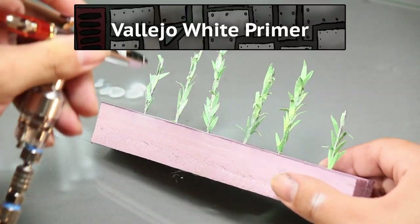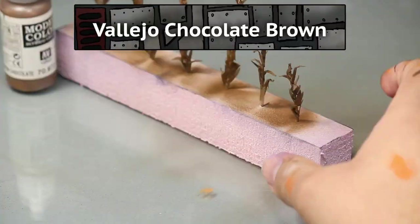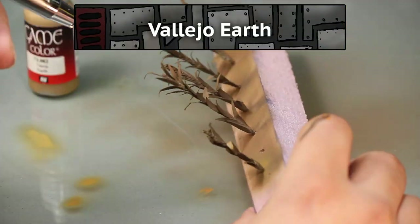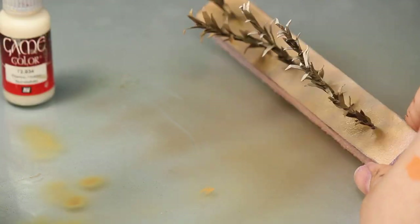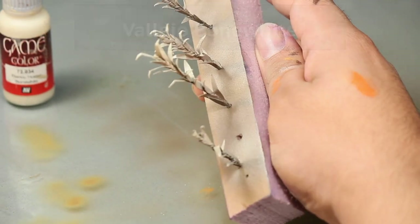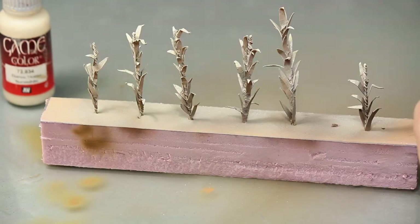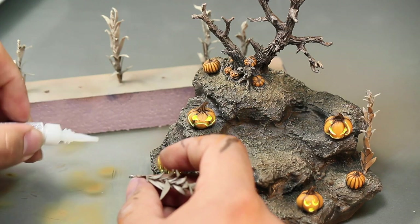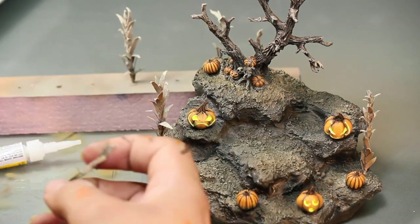Now onto the corn. I primed them white, base coated with Chocolate Brown, and then did some spraying of Vallejo Earth. Then I finished them off with some Bone White to make them look dry and crunchy, as fall corn stalks should. I glued these suckers into place with a dollop of superglue. These gave me some really nice Children of the Corn vibes.